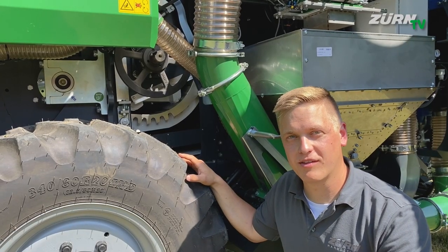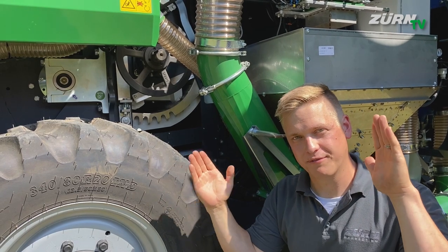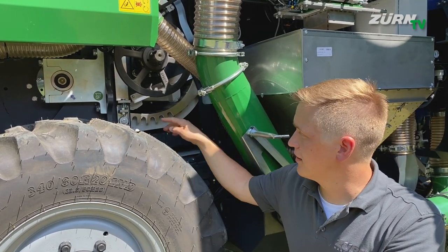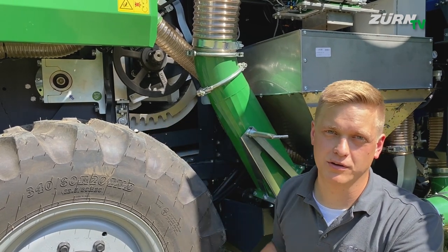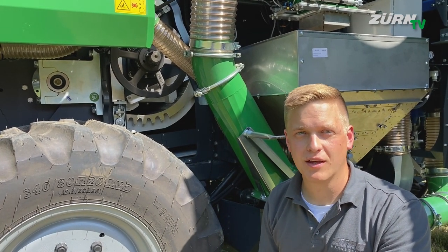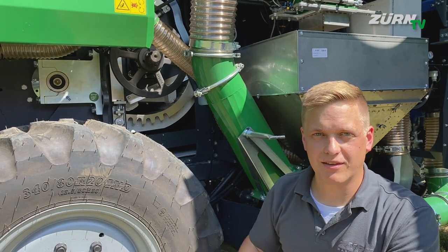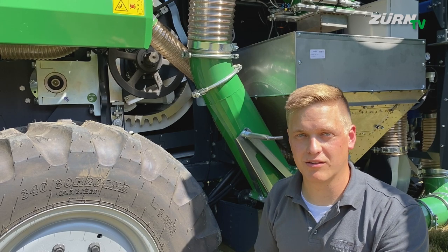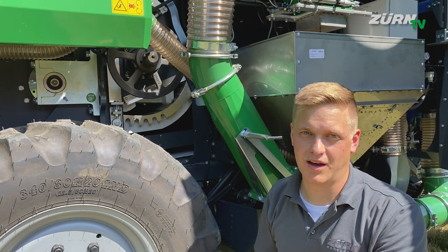In the ZERN 160 we are talking about a 450mm diameter threshing drum, and in combination with a large wrapping angle of the concave which is 138 degrees, we get a friction-based threshing which results in a perfect sample quality — so it's gentle to the grain and efficient.